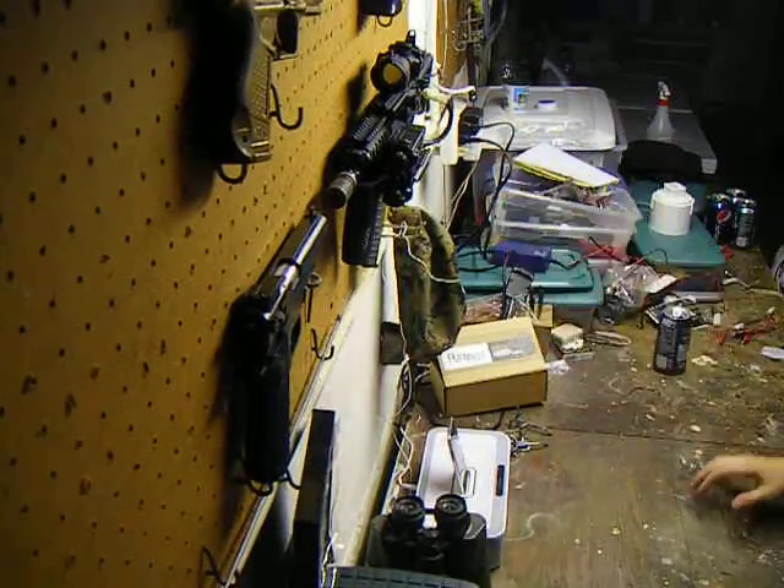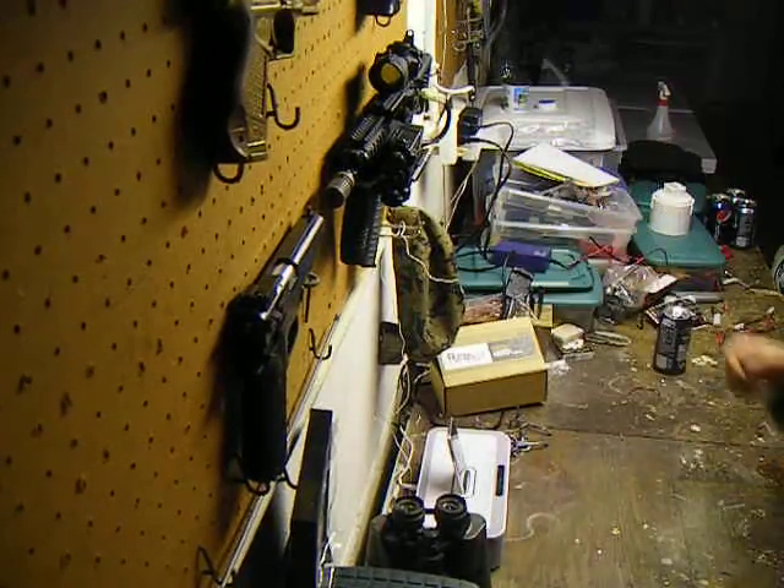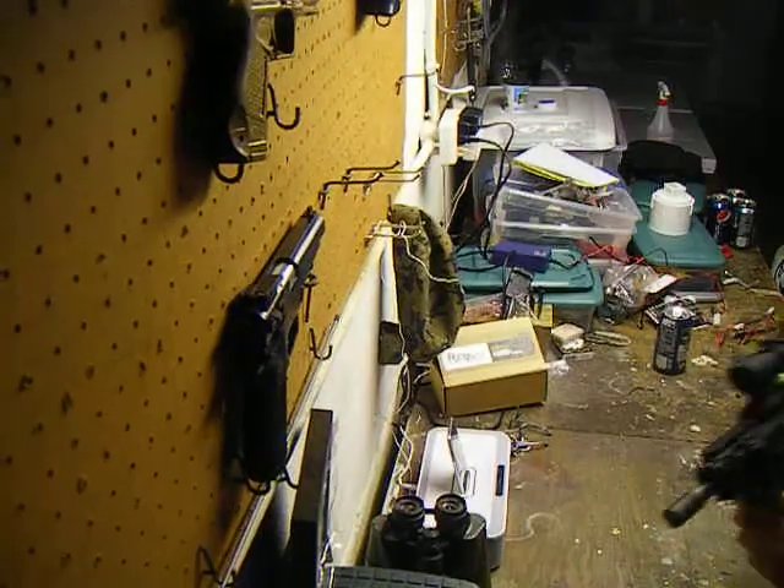I got it on Airsoft Megastore — great website. This is the D-Boys PDW. It's a nice gun. I'll take it off real quick and show you.